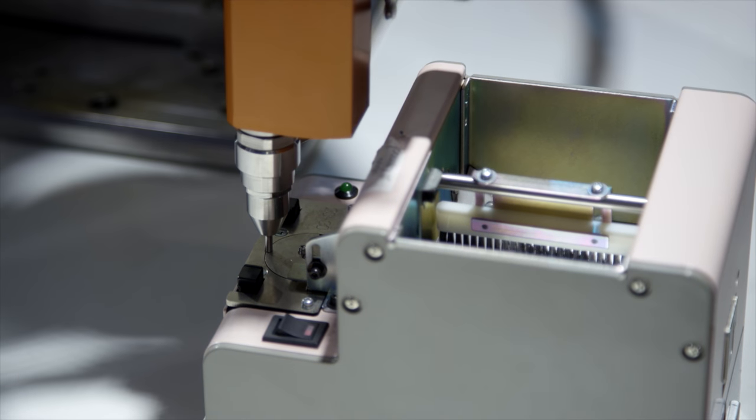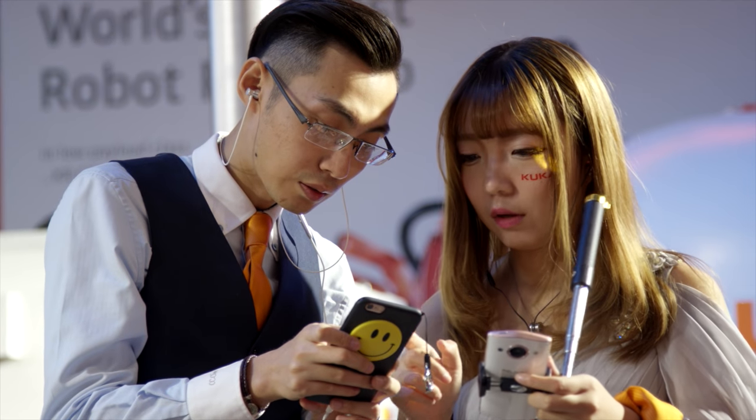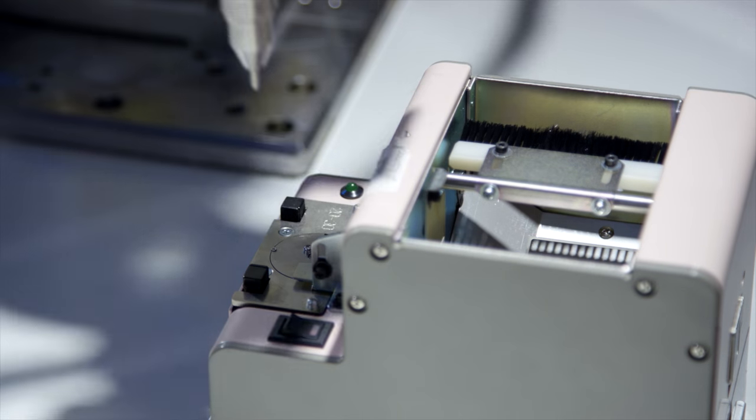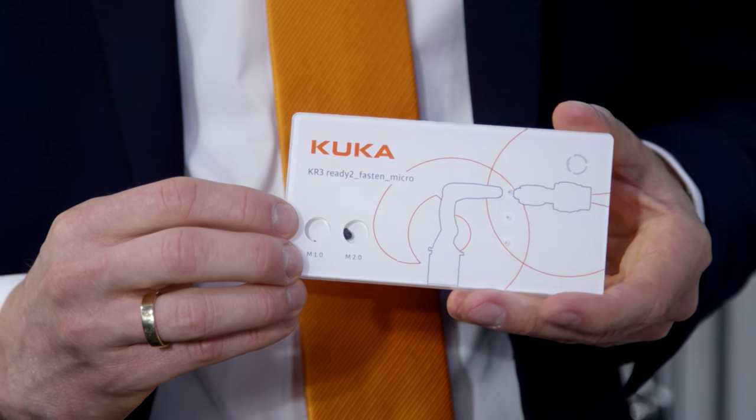Screw fastening is one of the major applications in the electronic industry. You can imagine in every electronic device like notebooks or smartphones there are a lot of screws inside. We focus on really small screws — for screw sizes M2, M1, and even M0.8 — we can handle with this screwdriver.